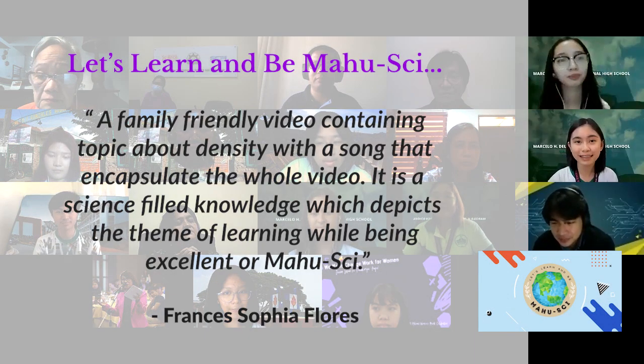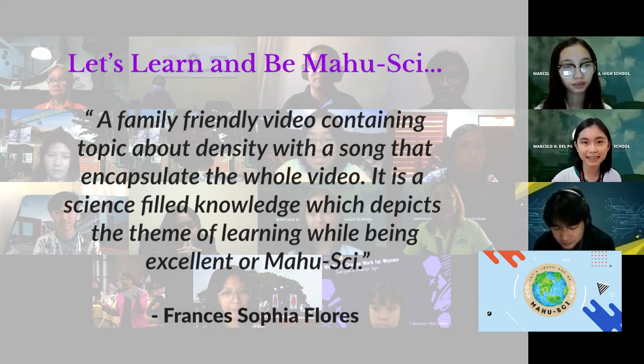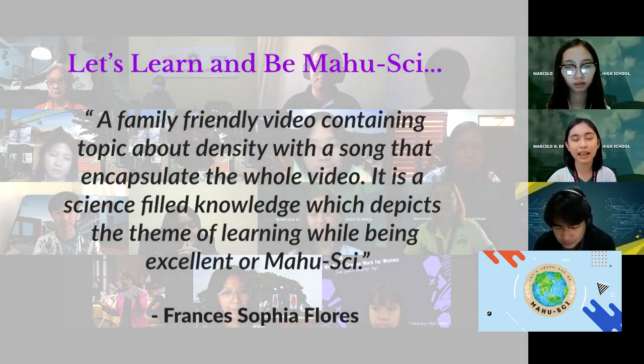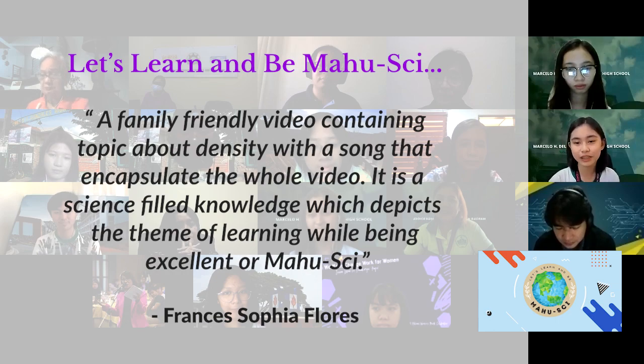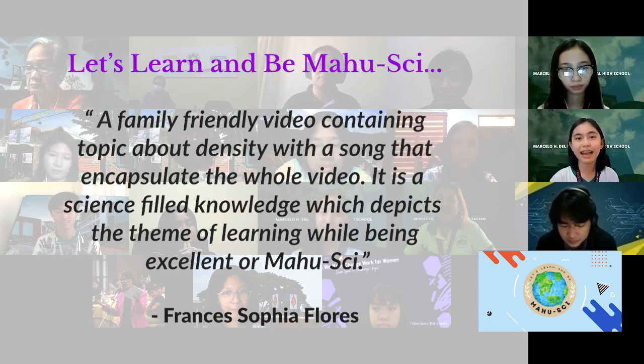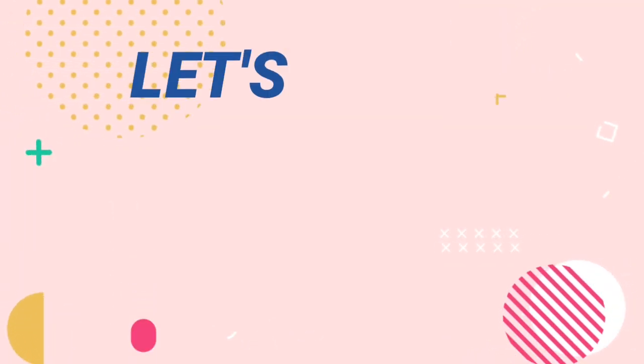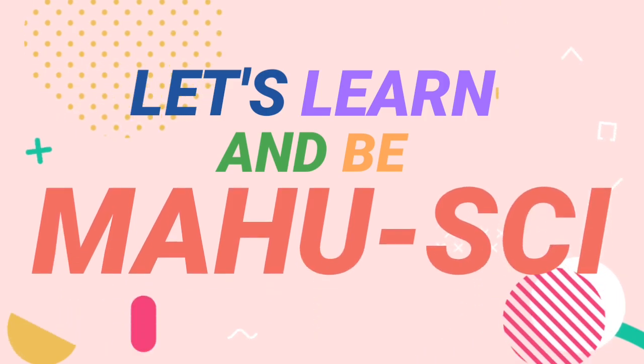It is a family-friendly video containing a topic about density with a song that encapsulates the whole video. It is a science-filled knowledge which depicts the theme of learning while being excellent, or mahusal. Let's learn and be mahusal.